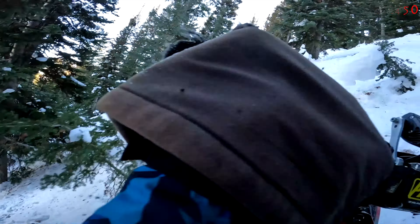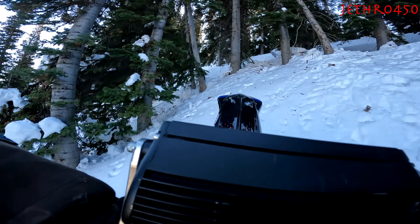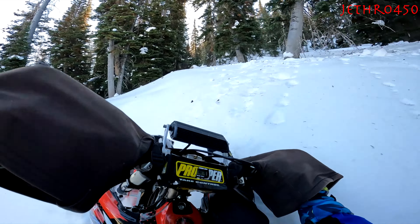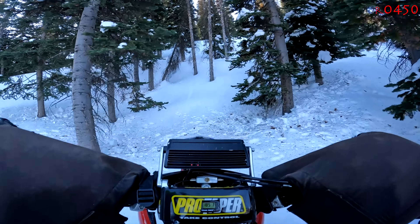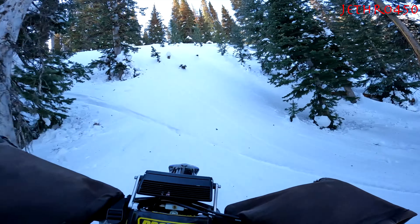The snow right now — this is January 15th — we had some really good snowstorms in the first part and ending part of December, and then the storm patterns just turned off. So here we are mid-January and it feels like we're riding spring snow.